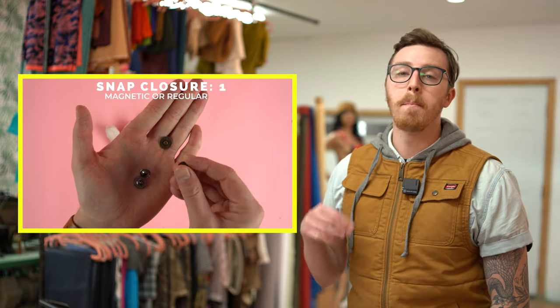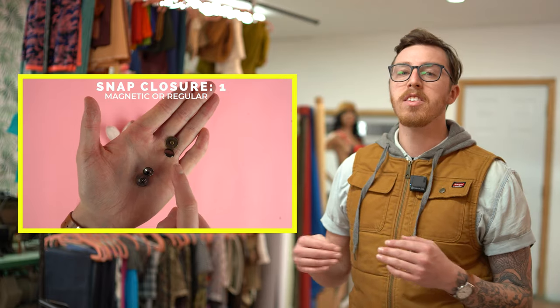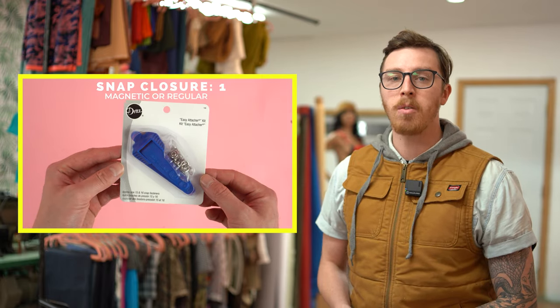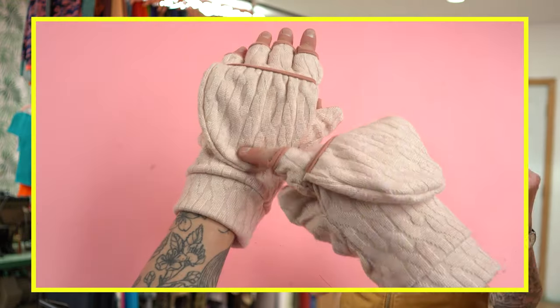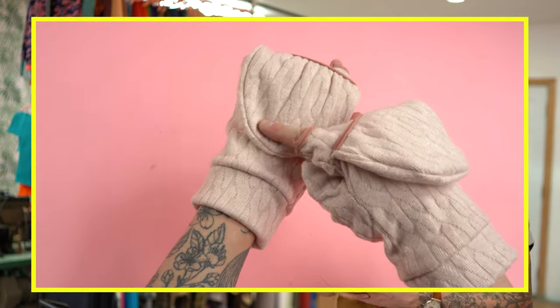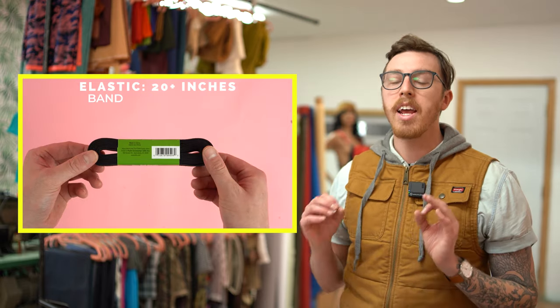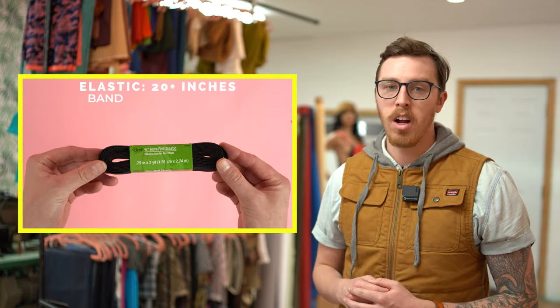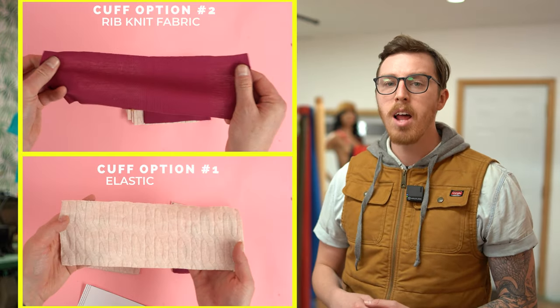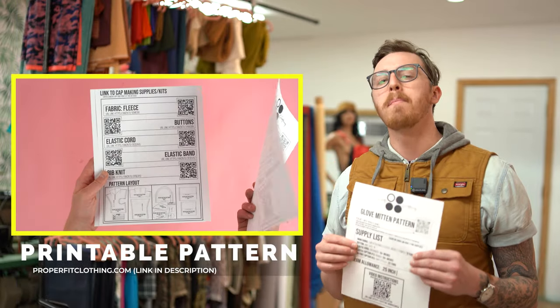You'll need one snap button or a magnetic snap button — your choice. This is going to be for locking the mitten flap down. I'm going to be using a magnetic snap button; I like the way it snaps and it's super easy to use. But get creative with it because all you're really doing is holding that flap down. You'll need about 20 inches of elastic, and again this is only if you choose that style of cuff. I put in two different cuff options and you can jump ahead to see which one you want before gathering supplies. And lastly you need your pattern.